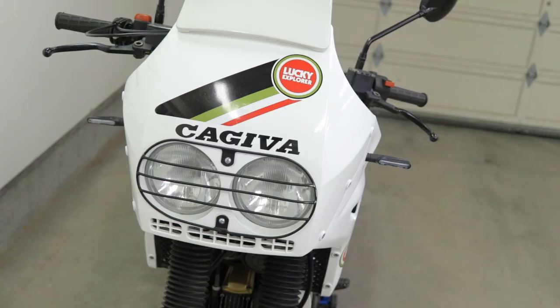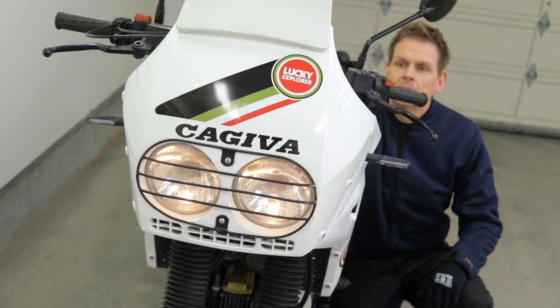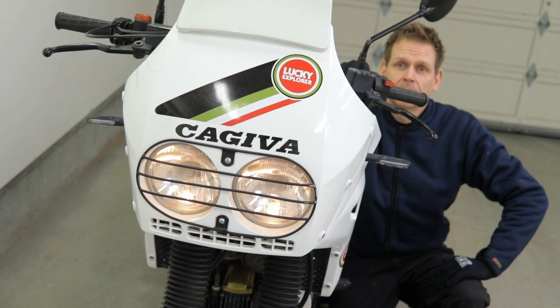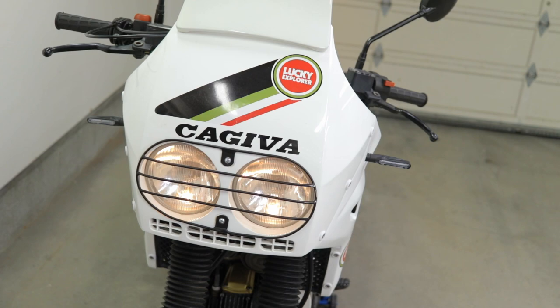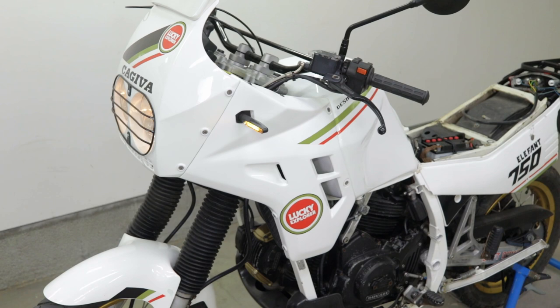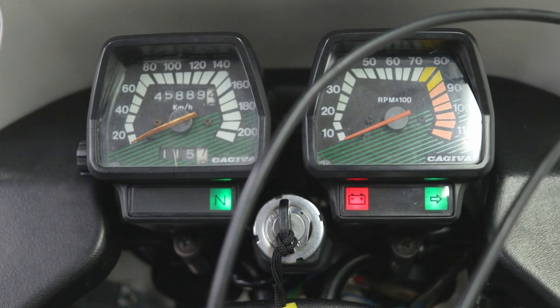Oh, I almost forgot — need to test the new turn signals. It's a bit strange when you don't hear that ticking noise, but yeah, it seems to work. And it does look a bit better when all the screws are the same type. Of course, it's a bit strange that the indicator on the dashboard is not blinking — because I've removed the relay and the turn signal itself takes care of the blinking, so this one just stays on until I turn it off.